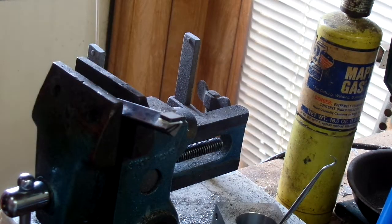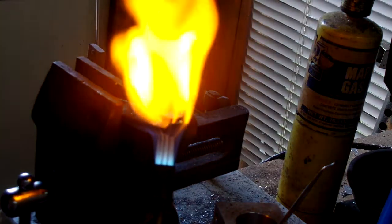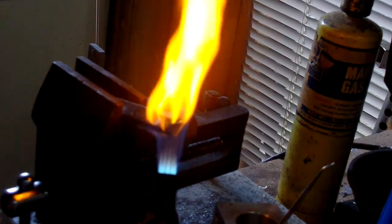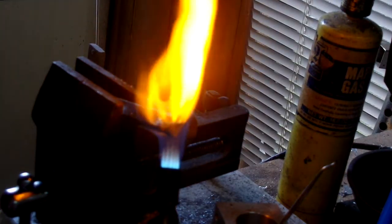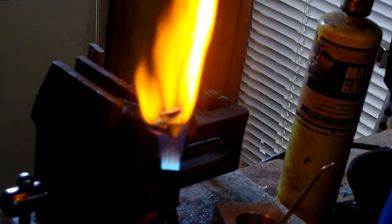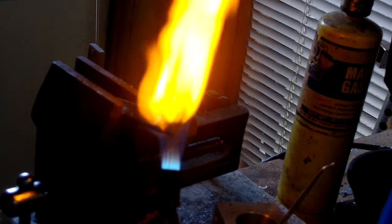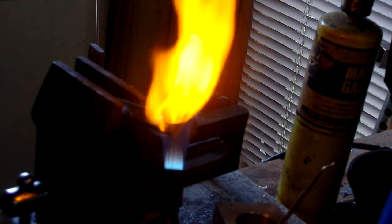To light it you need a little bit of oxygen with the propane. I'm using a big tip because it heats fast — really fast. Anyways, I'm coming from the bottom to try to take it easy on the carbide, and I'll heat it up to red heat until the brass melts.